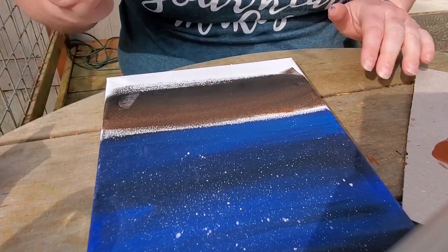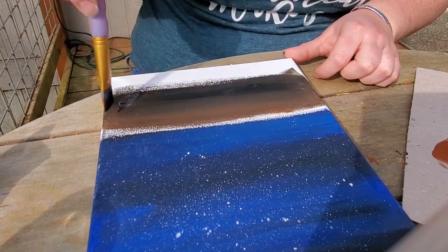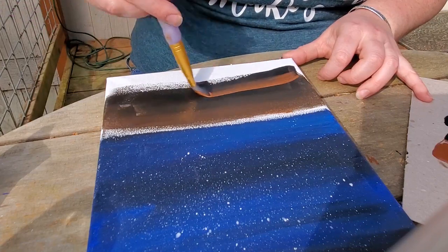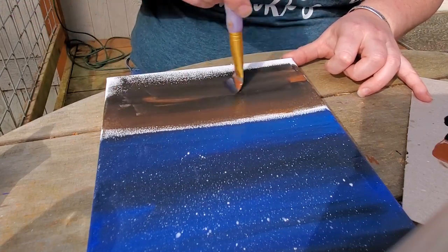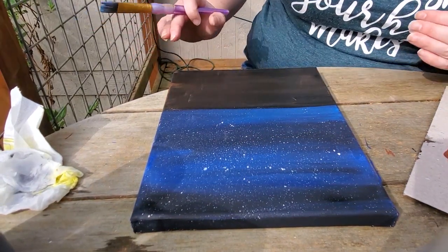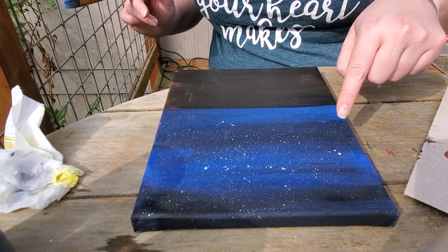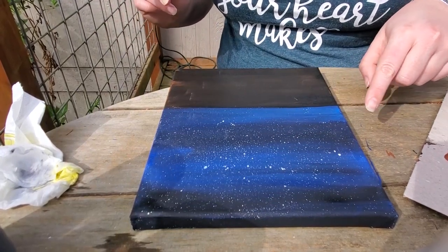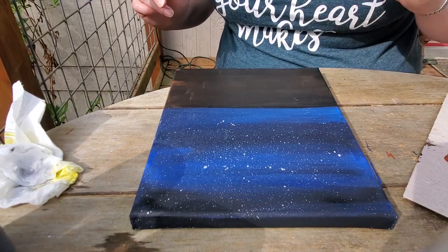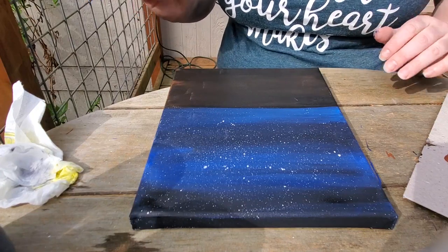I'm doing the ground using black and brown with that same two-colors-on-the-brush method, but you can do one color at a time and just overlap them. I finished the ground — it's a little black and brown. I'll show you how I did the stars since the camera cut out during that. Usually you'd do those before the ground, but it's okay if you don't — you may just get a little bit of stars in your dirt, but you can cover them up.